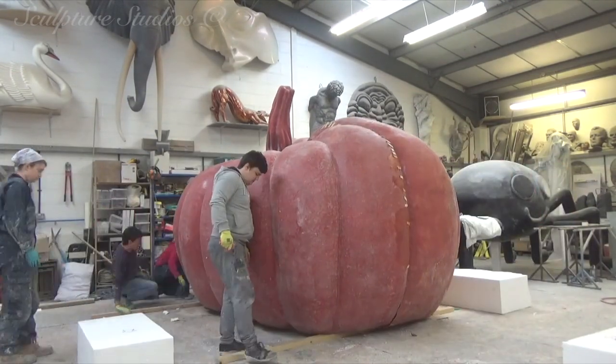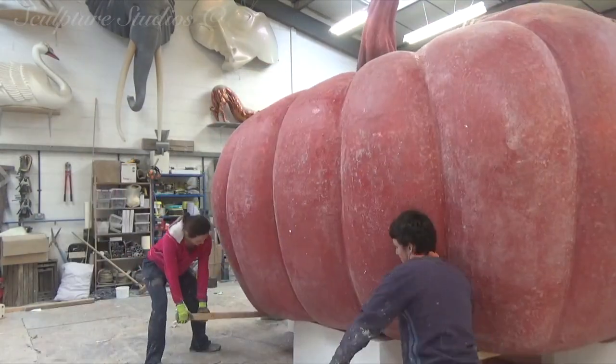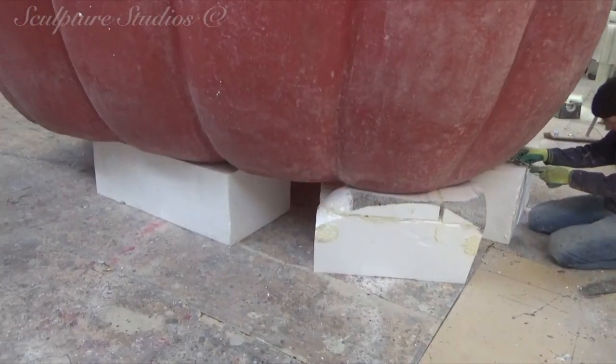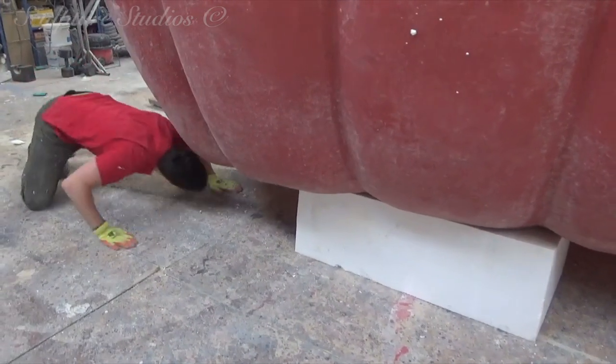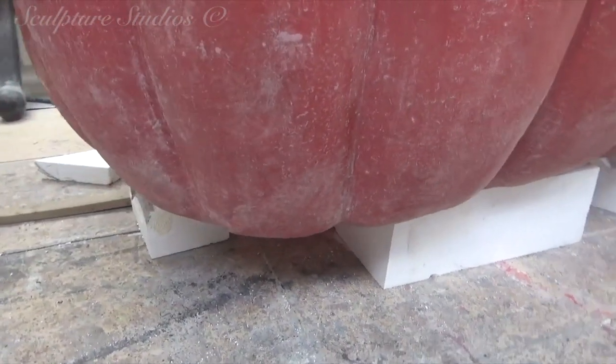We're temporarily raising the pumpkin a foot or so off the ground to allow us to get on the inside and join the two halves together. Keeping everything at this low level means we don't need ladders inside, and people on the exterior can still work on the surface at the same time.